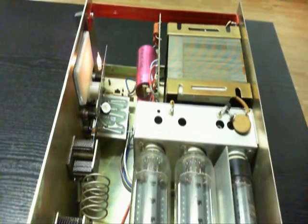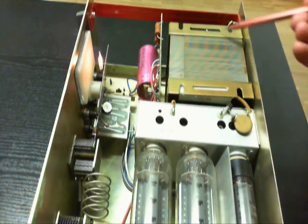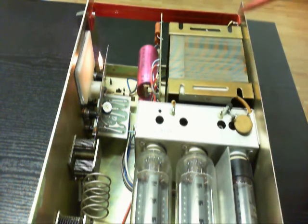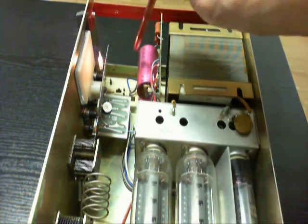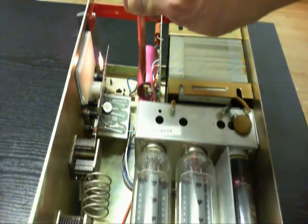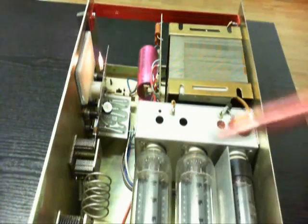Here we are. This is a big transformer here — very heavy transformer. And here are the capacitors. But I think I must remove this capacitor here. You can see a problem here.